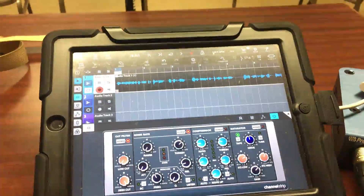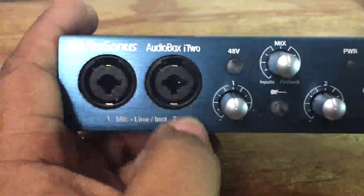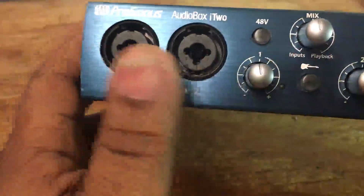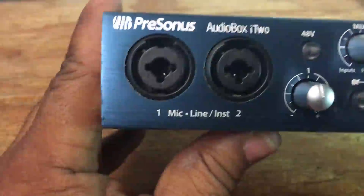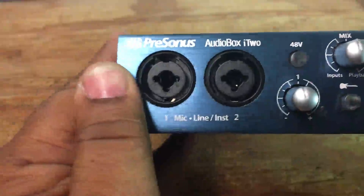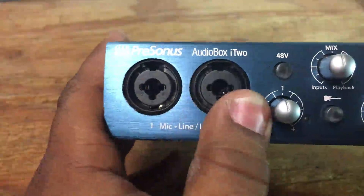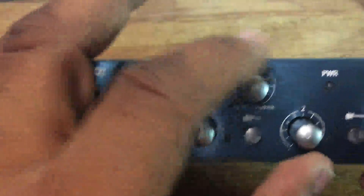On a scale of one to five, I have to give this a five — and I'm not just saying that because they sent it to me. I genuinely mean it. I know there are other competitors out there. I've used one of them and there's no comparison — the other interface I had didn't even have XLR plugs for mics, only quarter-inch, so it was very limited. This is on a more professional level.